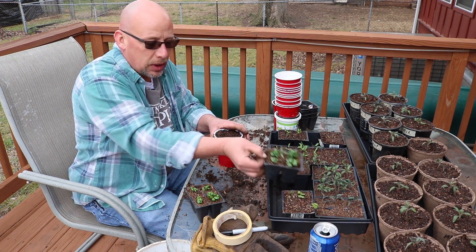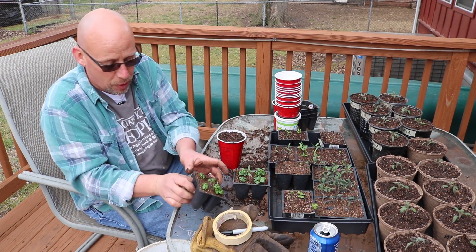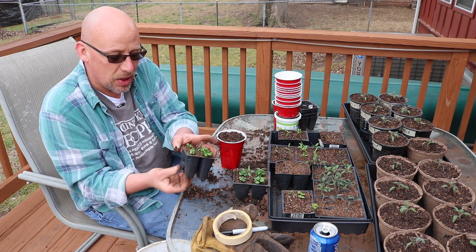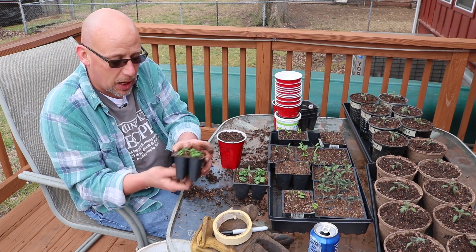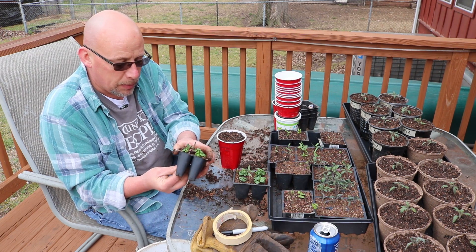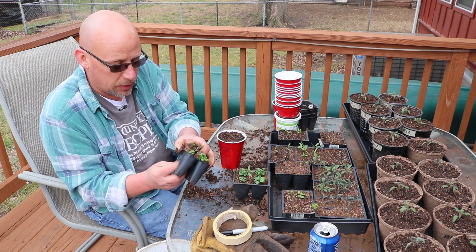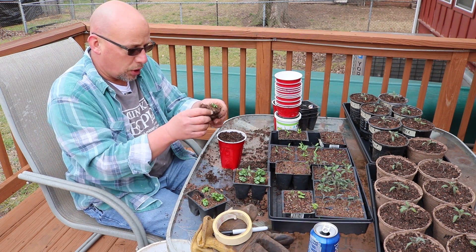The basil is very well on its way and it's ready to go, so I'm going to plant that out. Now it's very similar to the way I plant tomatoes out, but I'm not going to plant these nearly as deep — just plant them basically at the soil level, not any deeper than that. The same process: I'm going to pick out the stronger one and pinch off the weaker ones and plant the stronger one.